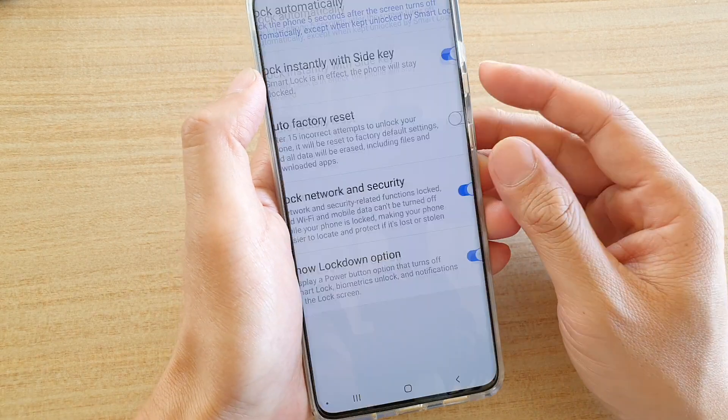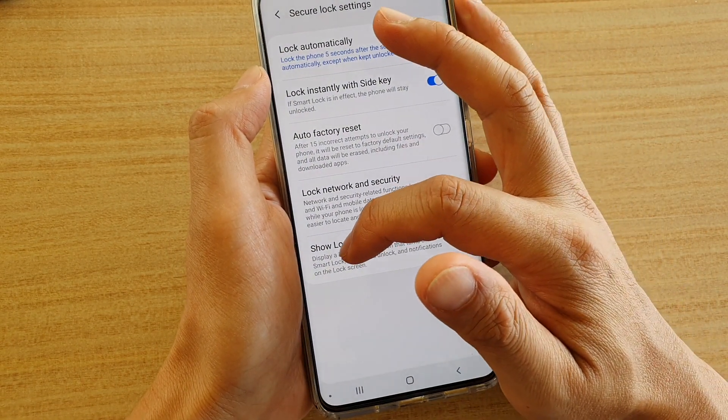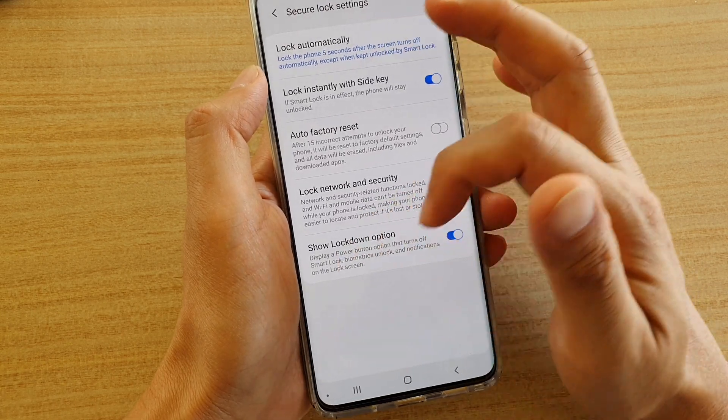In lockdown mode, it displays a power button option that turns off smart lock, biometric locks, and notifications on the lock screen.